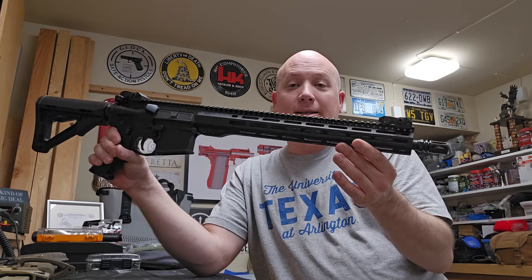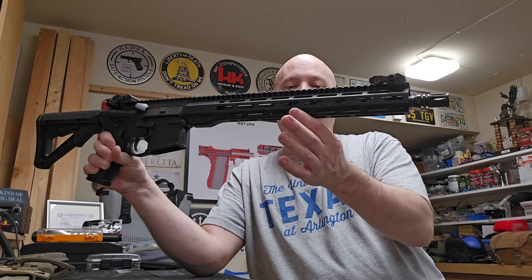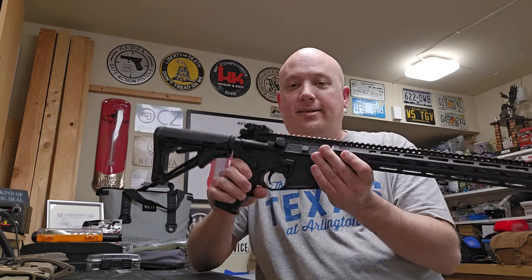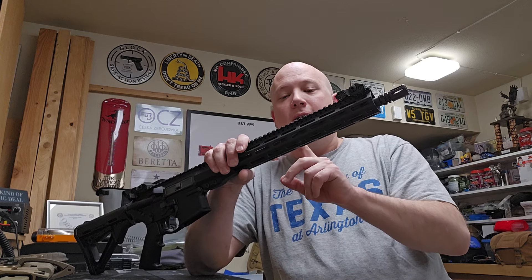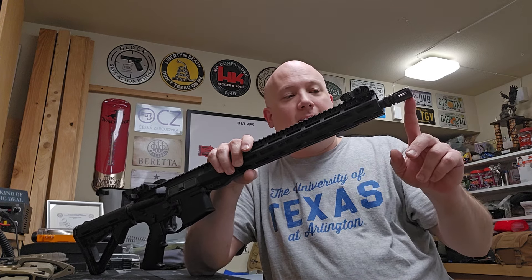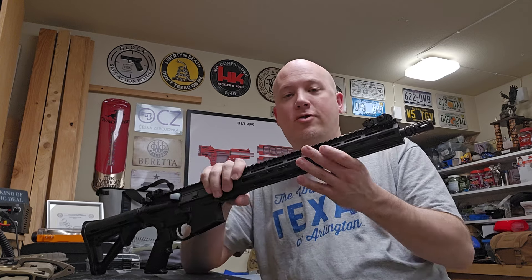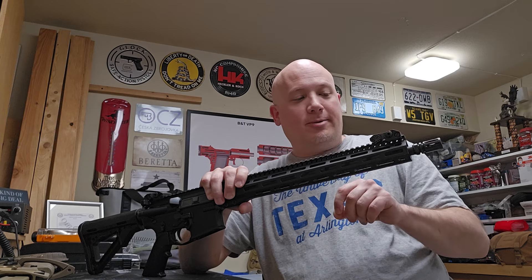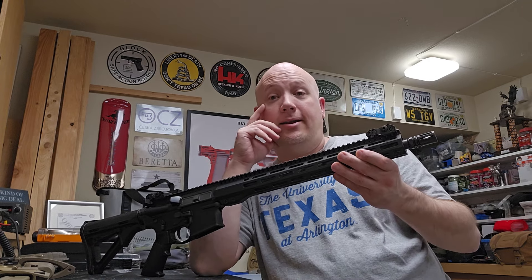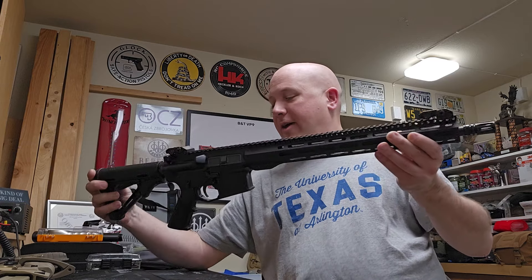Looking at this, I do believe it has a mid-length gas system — if it were carbine length the gas block would be further out, pistol length would be closer in, but it's right here in the middle. A lot of people think the mid-length gas system is better because it gives you more dwell time — that's the time from when the projectile passes the gas block until it exits the barrel. It allows the gases to build up and push the carrier back. Without enough dwell time, the timing gets tricky and you have to open up the gas port more, which can hurt reliability. So the mid-length gas system is supposed to be more reliable.